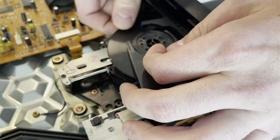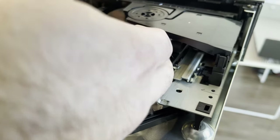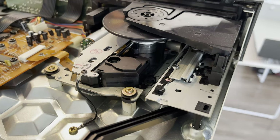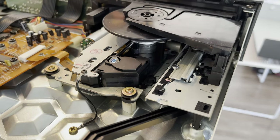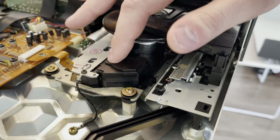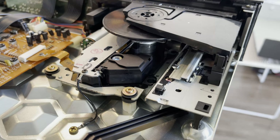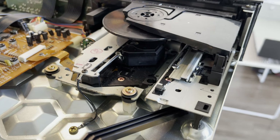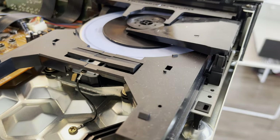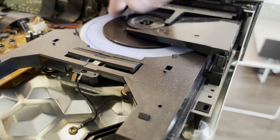I'm trying to get to the actual laser mechanism to see if that lens is gone. It looks like it could go there, and it definitely should go there. For now I'm just setting it in to see if that'll do anything. Trying that CD again — it looks like it's trying to spin, but it's not spinning.